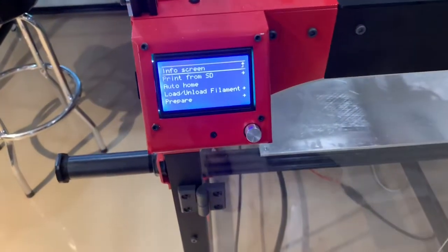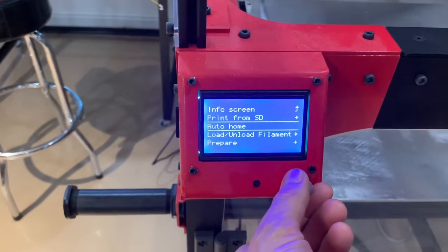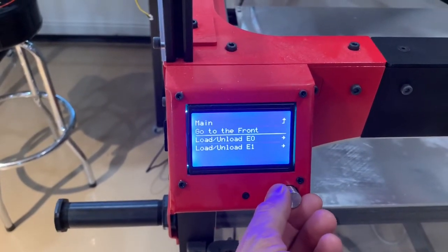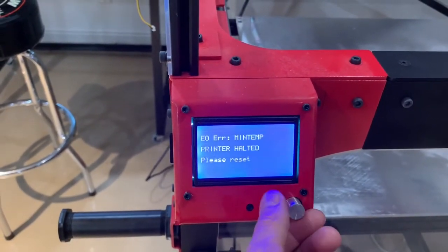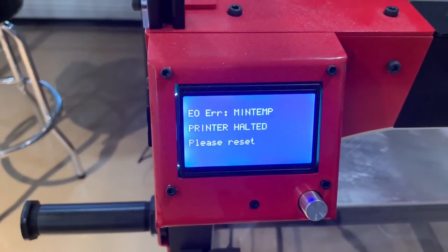I'm getting an error with my Emonics using the Marlin software. When I try to load, unload, or print anything at all, I'm getting a 'printer halted, E0 air min temp, please reset' error.